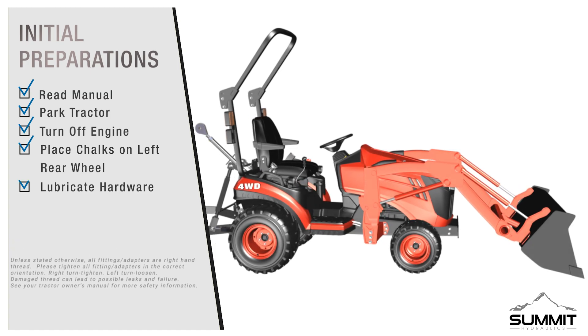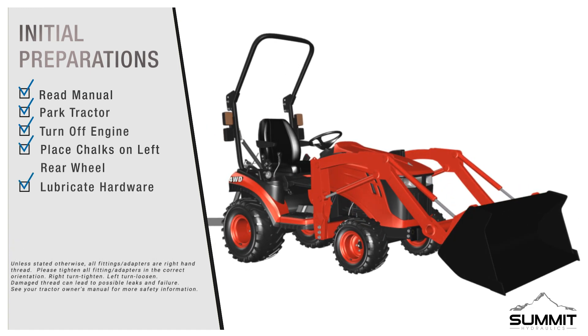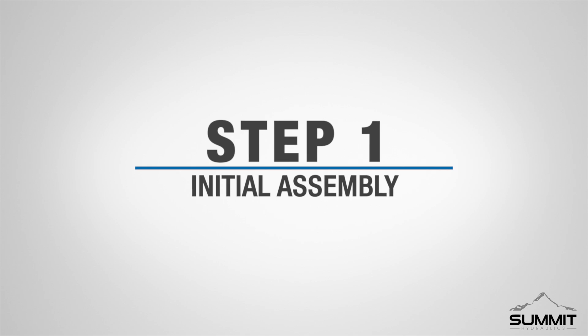Initial preparations: before you begin the installation, please make sure to read the instructional manual thoroughly as it contains important safety warnings and assembly tips. The following safety steps need to be followed prior to installation of this valve kit. First, park the tractor on a flat surface, place gear shift lever in park, turn off engine, and remove the ignition key. Second, place chocks in front and behind the tractor's left rear wheel. After the tractor is secured, locate the hardware and lubricate all threads and O-rings with hydraulic fluid. We recommend that all Summit Hydraulics products be installed by an experienced professional.